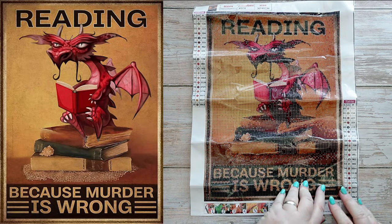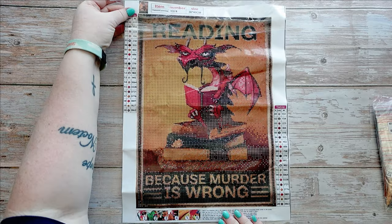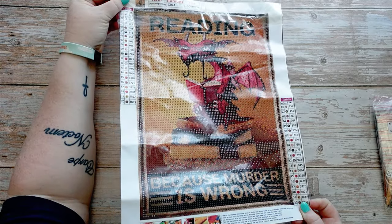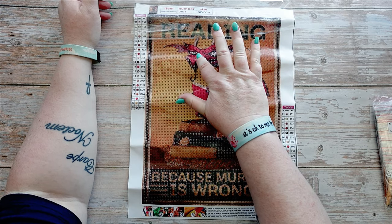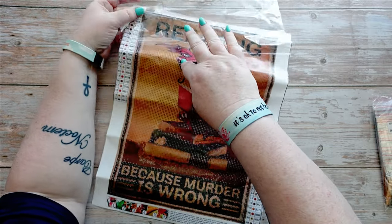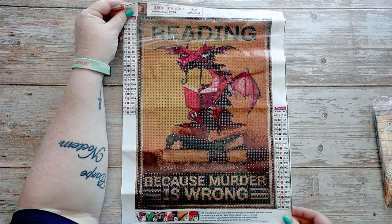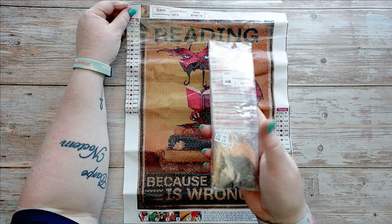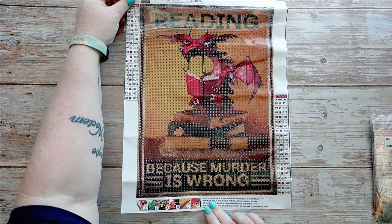Going with my theme of posters that say something about me, I got this one: 'Reading — because murder is wrong.' Apparently they keep telling me murder is wrong! It's a very glossy canvas. Admittedly this one has a bit of a smell from the glue — a very strong glue. There are 20 colors with DMC codes included, and it's a cute little dragon that looks grumpy like me.